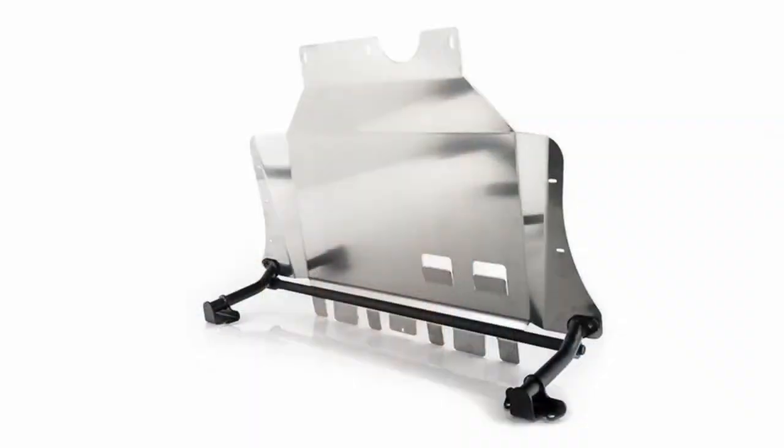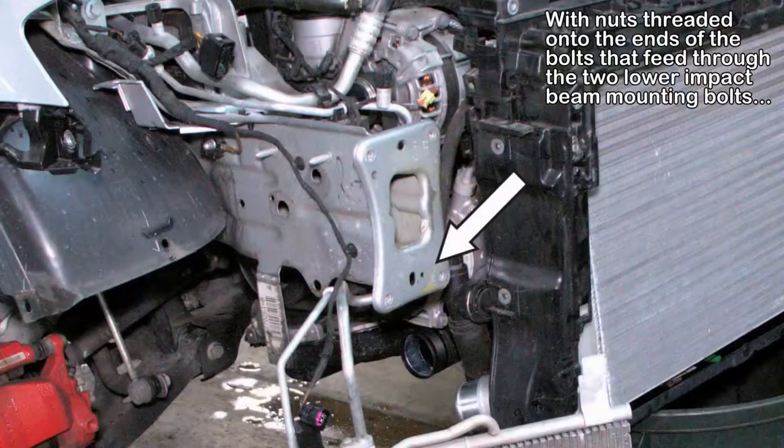I didn't just get a skid plate. I got the version that has the bracing up front that connects up into — I believe — the frame member, if you can really call it that. I forget what the proper term is, but it's a structural piece up in there — a frame rail, I think people call it.